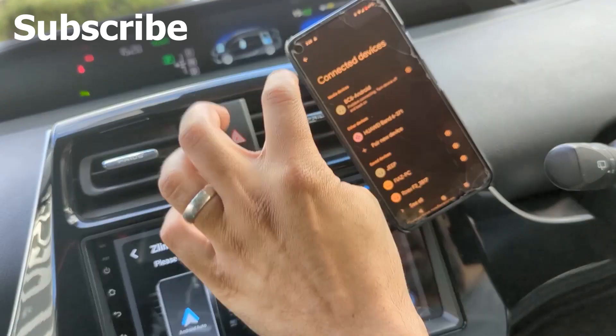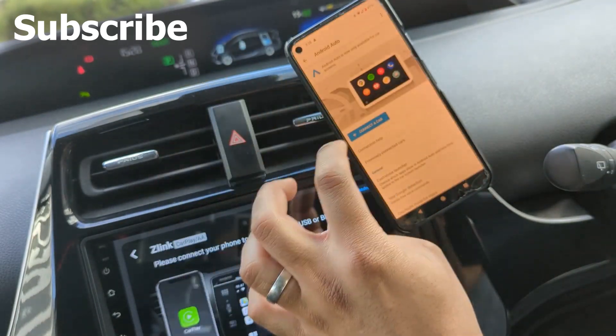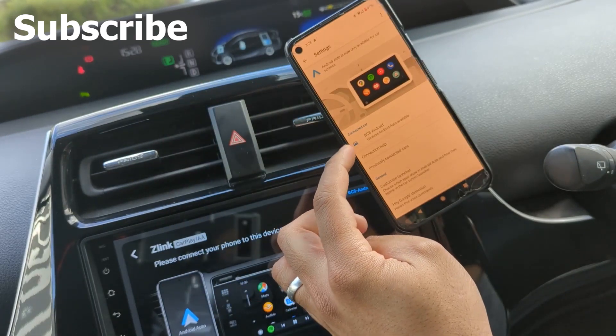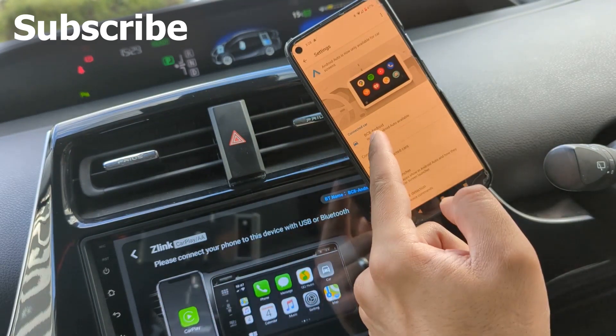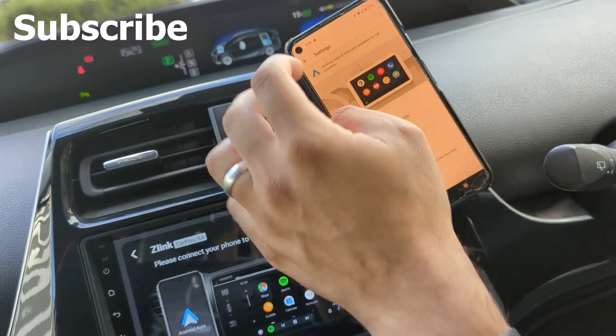Watch this — keep a keen eye. Look, connected car! Connected car — did you see that? That's BC8, which is my system. Android Auto is available. Well, why isn't it on then?